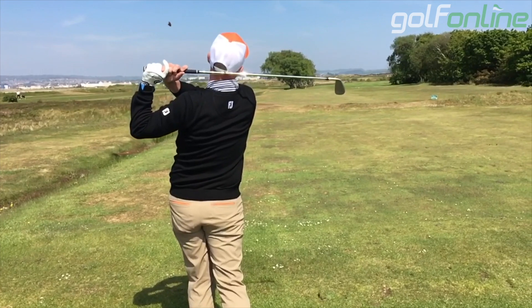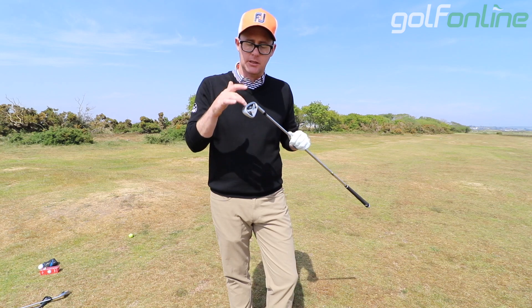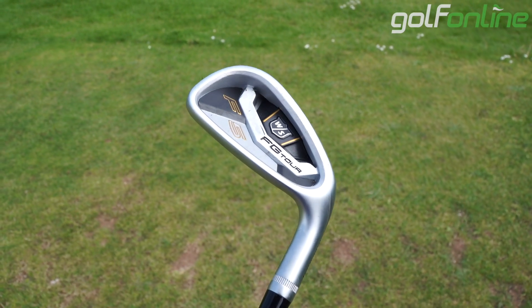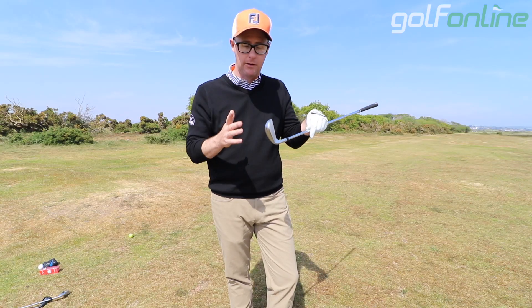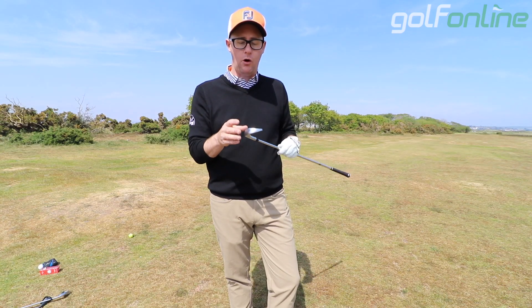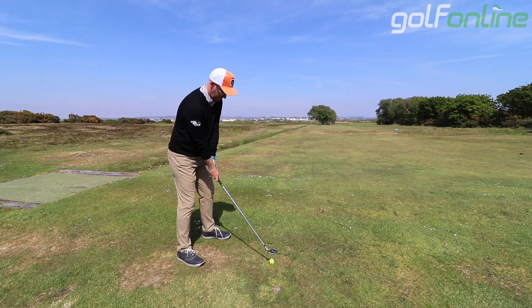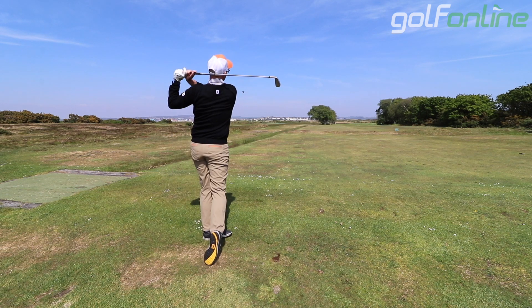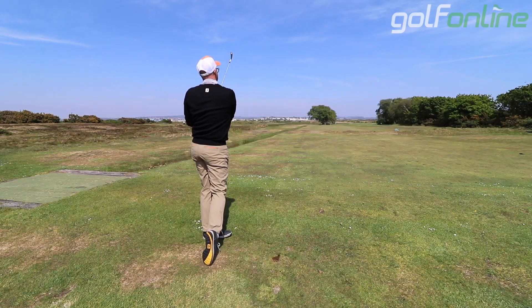You could be a 22-handicapper wanting something that looks good but with a bit of help from the cavity back design and that speed sole. At the same time, you could be a professional and still look at this club and think you could game it, shape it, move it around and get what you want. The F5 FG Tour from Wilson is a great option for people wanting that crossover between feel and looks while offering as much help as pretty much anything out there.